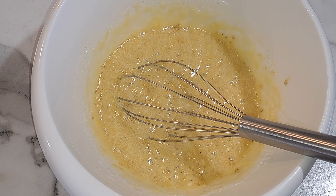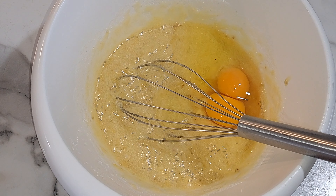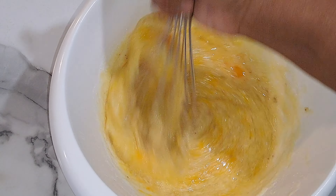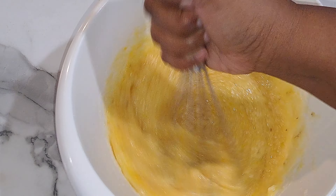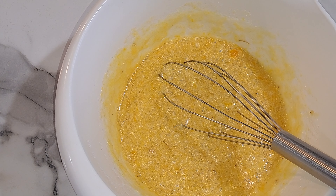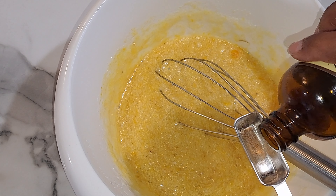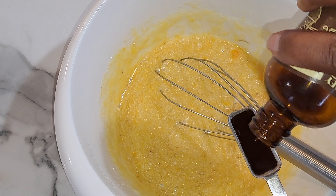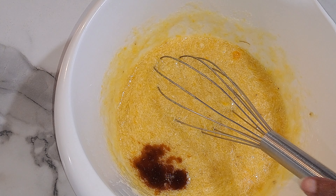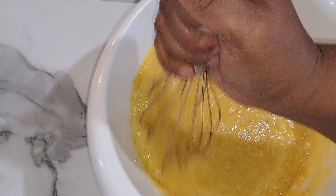Then we're going to add in our two eggs. You don't have to do it one at a time, just put both eggs in there and give it a good mix. Now we're going to add in a teaspoon of vanilla — I have just enough here — and then mix that in as well and make sure it's all incorporated.